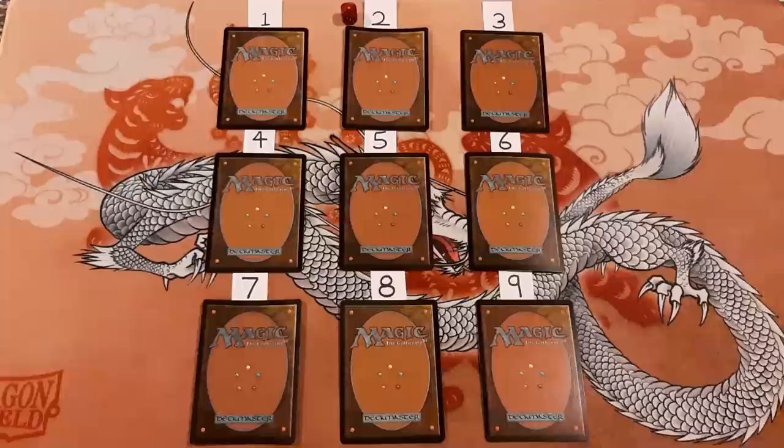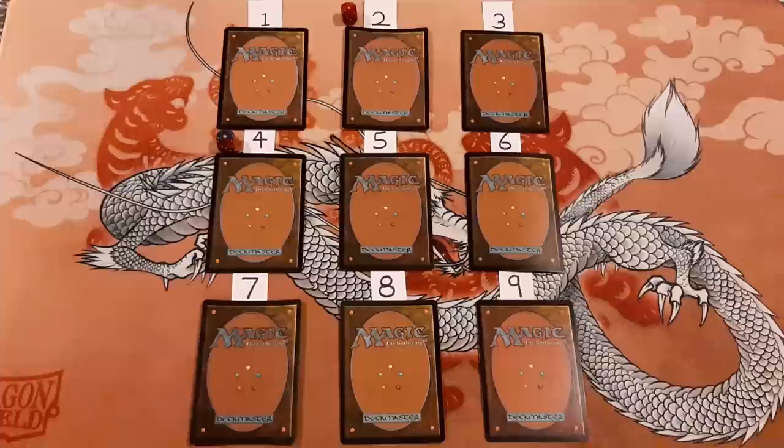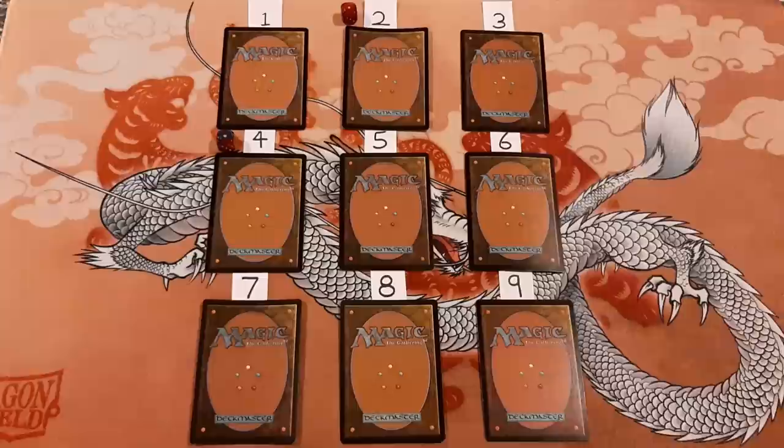Number four also looks flat as well, but I feel like it's not going to be as easy as I think it might be. I'm going to say this one is foil. Number five has a little bit of curl to it. It's kind of hard to see from this specific view, but there is a very slight curl. I'm going to say that's not foil. Number six has some curling to it as well — we'll say this one is foil.